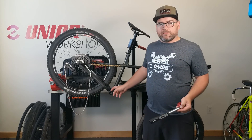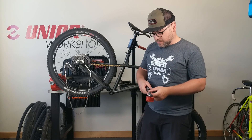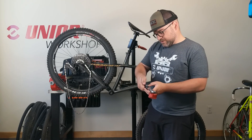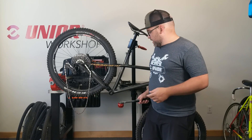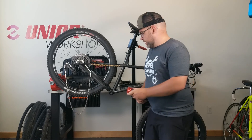This is a SRAM DUB BSA30 bottom bracket and the recommended install torque is 50 Newton meters. So we're going to set that to 50, set it to spin in the correct direction, and start to tighten.